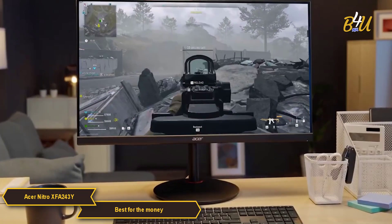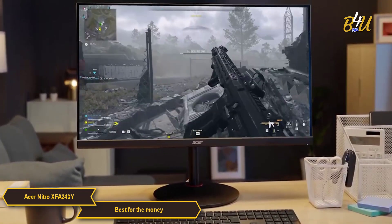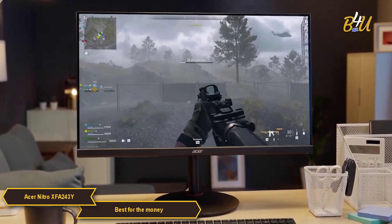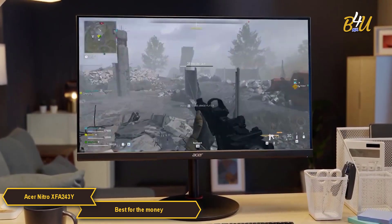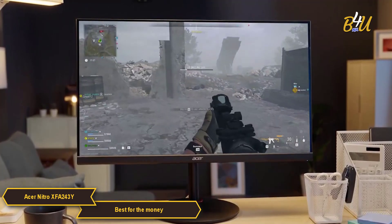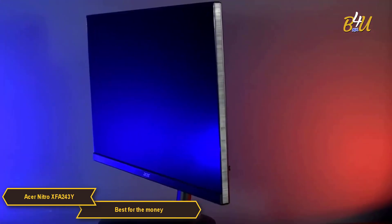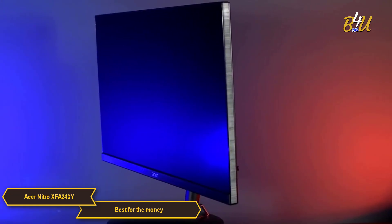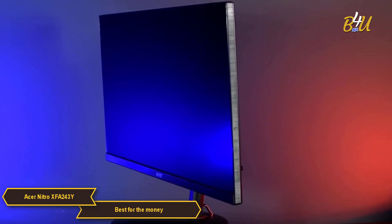The Acer Nitro XFA243Y is a solid, budget-friendly option for gamers. It balances cost with functionality, offering clear, vibrant visuals and a design that prioritizes your comfort. If you're in the market for an affordable gaming monitor that covers all the essentials, the XFA243Y is definitely worth considering.